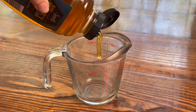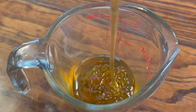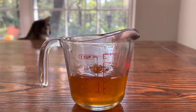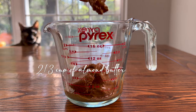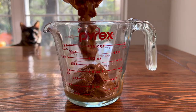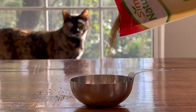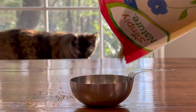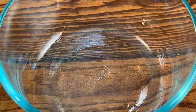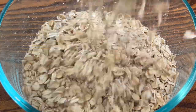For the granola bar base recipe, you're going to need: a half cup of honey, two-thirds cup of almond butter or any kind of nut butter, a third cup of coconut oil, one half cup of flax seeds, two tablespoons of vanilla extract, and two cups of old-fashioned rolled oats — or you could substitute this with light coconut.